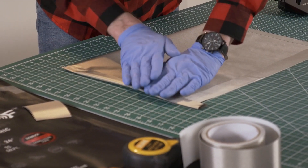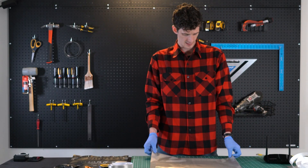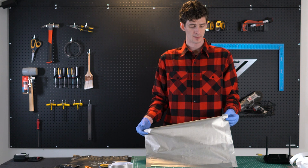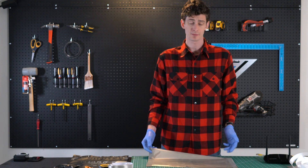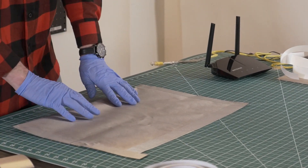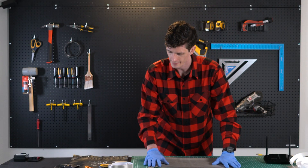If you have edges that run off a little bit with the tape, that's perfectly fine. The only thing you want to worry about is if you don't have enough tape and it's open — you definitely want to grab a little piece of patch tape and seal that up.